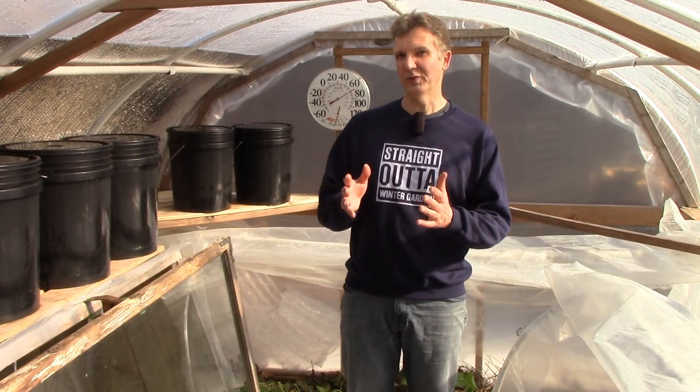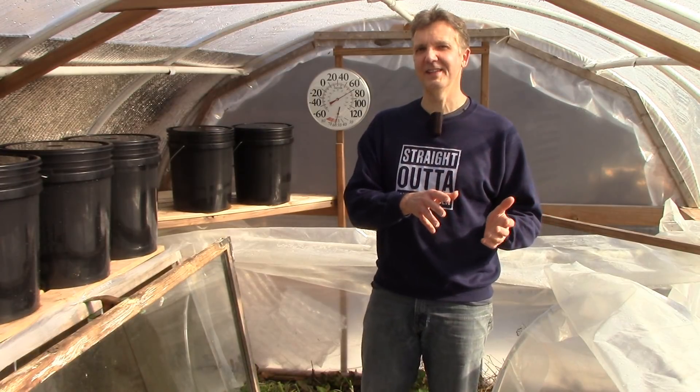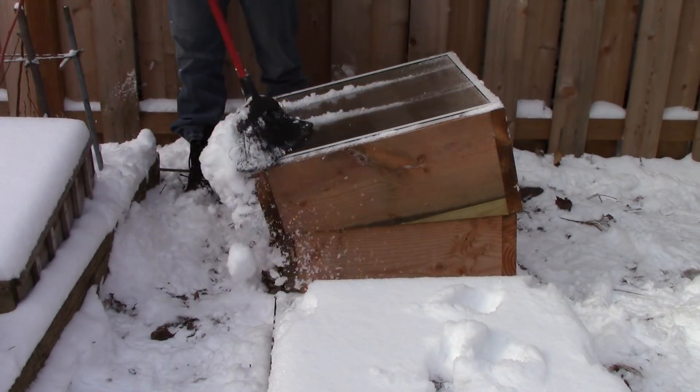I use the same approach on low tunnels that are in sunny areas of the garden. I remove the snow from the south side to let the sun in, but I leave it on the north side for insulation. And I always remove the snow from cold frames that are in sunny parts of the garden.